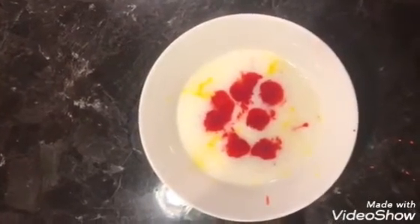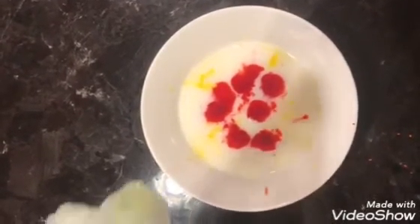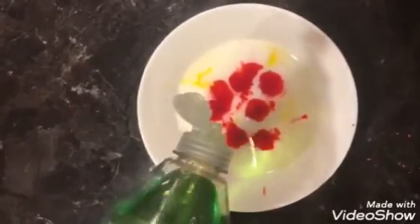Then, once you have your drops in your bowl, you're going to take some dish soap and you're going to put one drop in the center of the bowl.